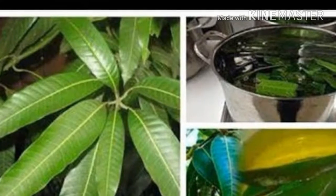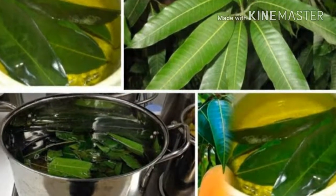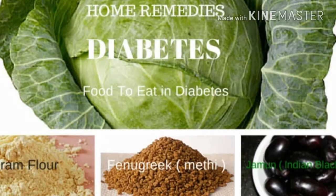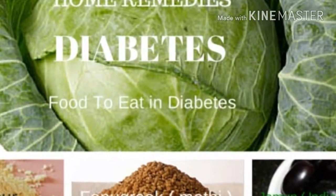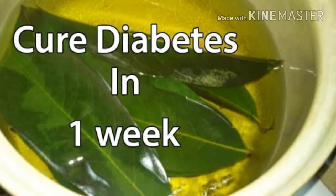Mango is a very delicious tropical fruit, used to make excellent smoothies that provide a lot of protein and properties to our body. However, there is a part of the mango that we don't take into account and is very powerful.